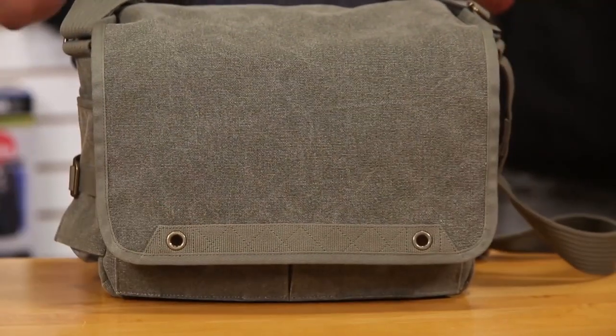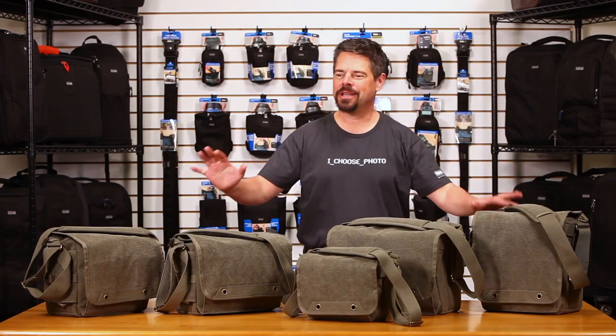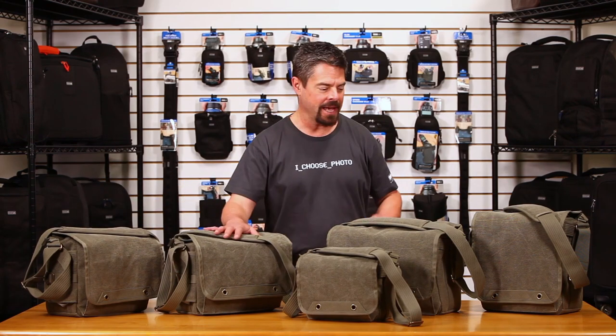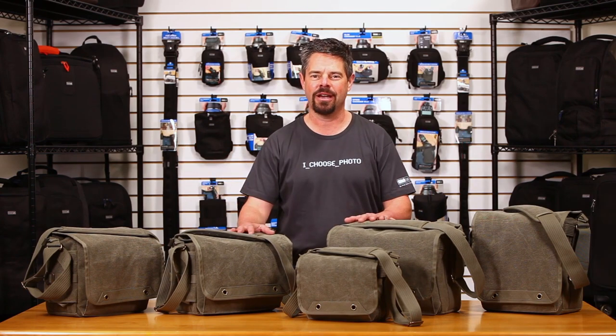On the outside you'll notice aesthetic features like grommets and a piece of webbing that makes it look cool and sets it apart from the previous version. To recap, the Retrospective Version 2.0 series comes in sizes 5, 7, 10, 20, and 30 — sized to fit all your gear, and it's going to be the best bag you've ever owned. Thanks for watching.